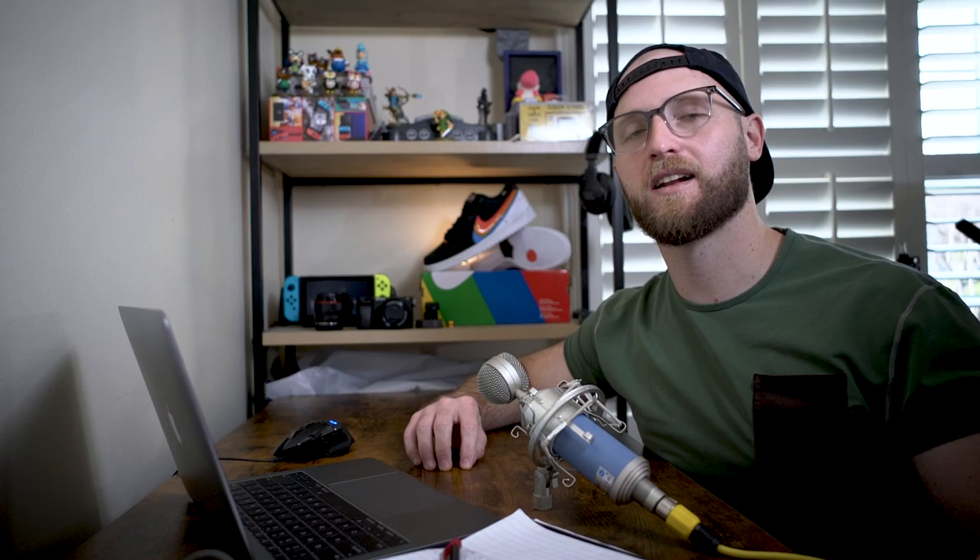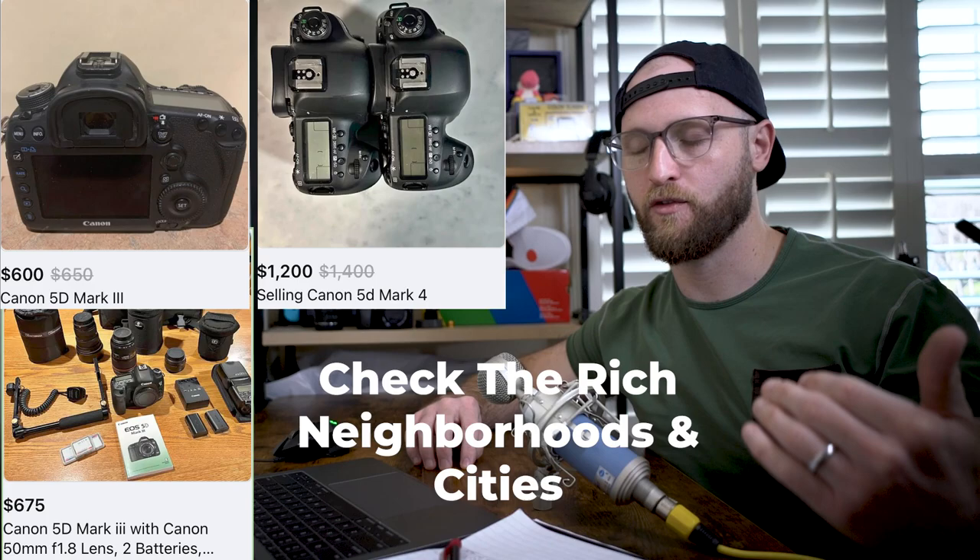Rounding up, the Canon build comes in at about a thousand dollars after shipping, but it doesn't check off every single one of my boxes, so I'm going to check Sony as well. I know you can find even better deals on Facebook Marketplace if you're willing to haggle and drive for equipment, but for the purpose of this video I'm doing it quick because I actually do need this camera fairly quickly.